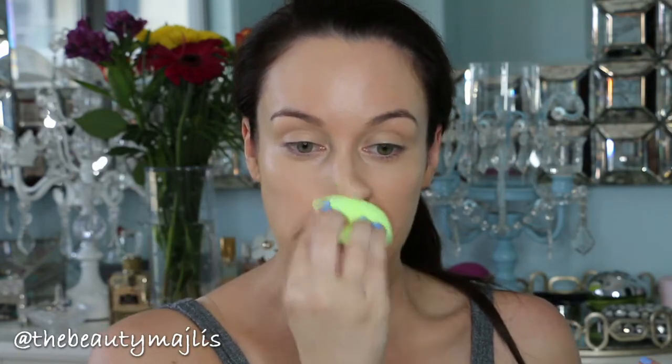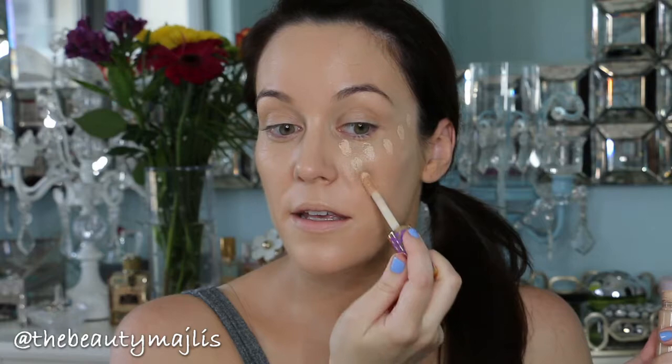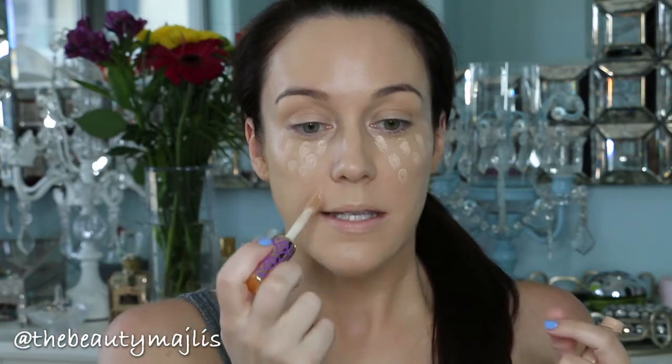Today I'm going to use my Tarte Shape Tape concealer — this is actually only available in the US right now. If you're in Dubai or anywhere else in the world and don't have access to it, I recommend the Urban Decay Naked concealer. These are great if you're in your 30s and have fine lines, because some concealers settle into your lines and magnify them. I'm going to tap it onto my face, and if you tend to have redness around your nose — which is hormonal — you can put a little concealer right around your nose.